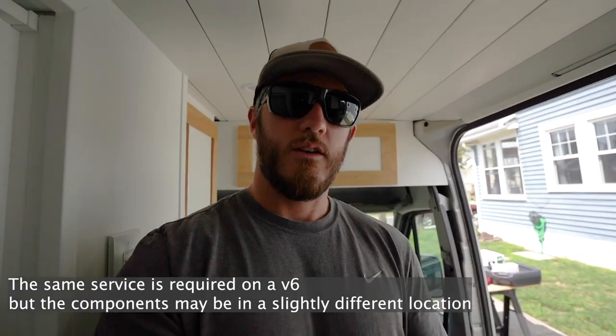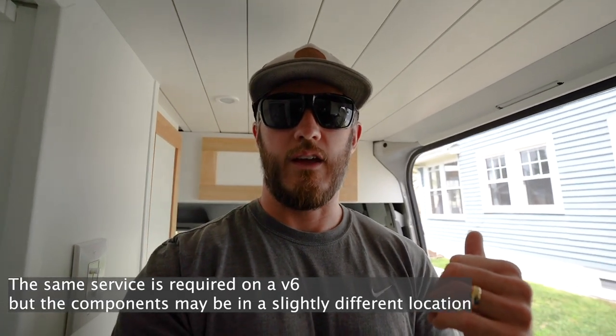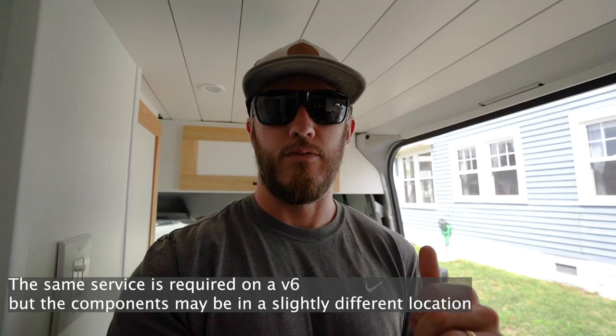What's up everyone? It's Kevin from Matters on the Map, and today is another van build episode — or you can call it a van life episode — and we are talking about vehicle maintenance on a Mercedes Sprinter van. Today we are going to be doing the Service A after the first 20,000 miles on a four-cylinder 2015 Mercedes Sprinter van. Let's go take a look at what we need to complete the Service A and get started.